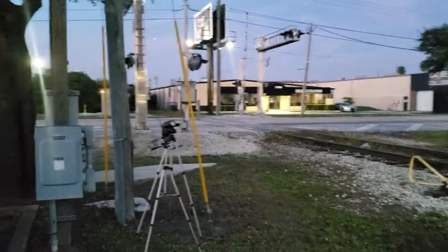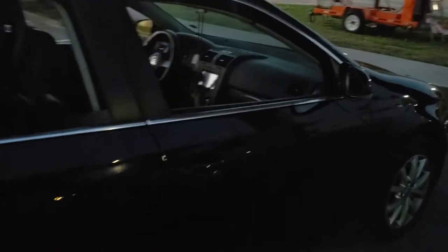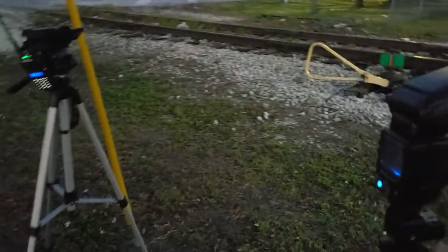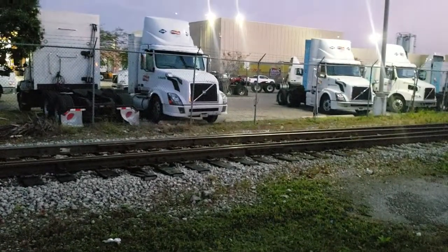Thank you guys for watching my little random one-off video that I just decided to make. I'm going to leave this train alone now — I've harassed it enough for the last hour and a half. I've got some errands to run. So with that being said, this is me, CFRL Fanning, signing off.